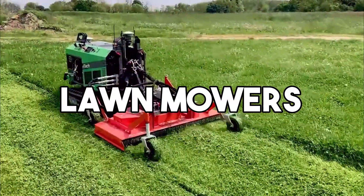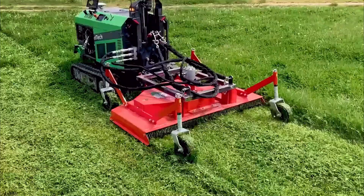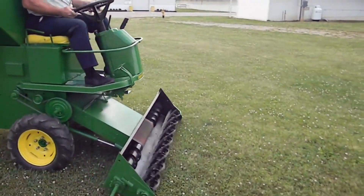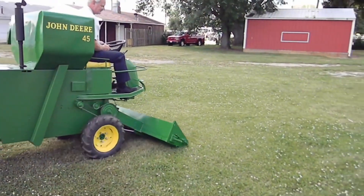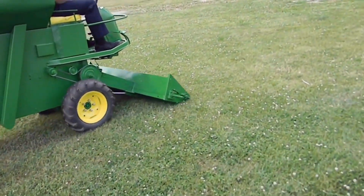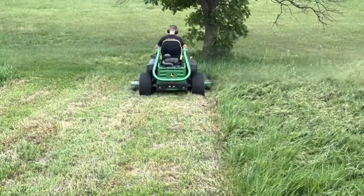Lawn mowers are essential tools for maintaining grass in residential and commercial spaces. They come in various types, including push mowers, self-propelled mowers, and riding mowers. The basic design consists of a cutting blade, often rotating horizontally, powered by either electricity, gasoline, or battery.